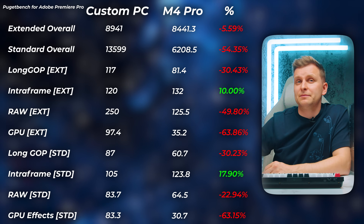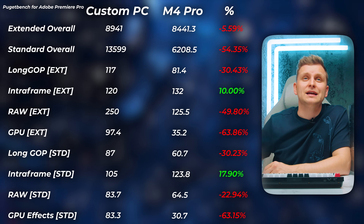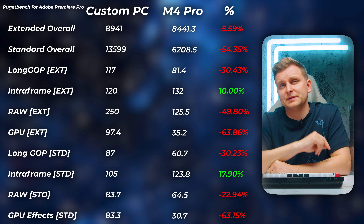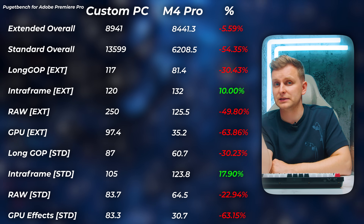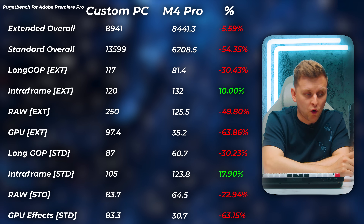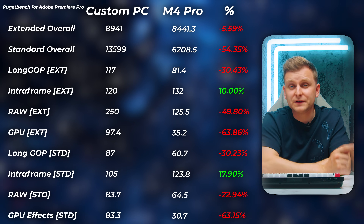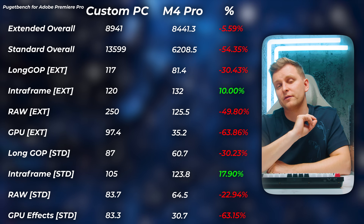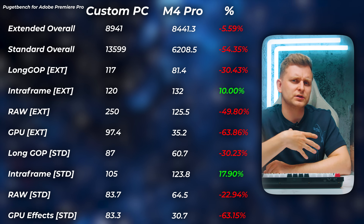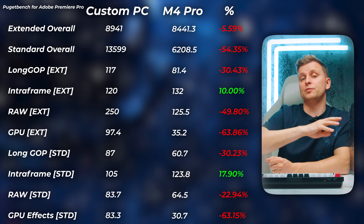Long GOP score: Mac is 30% slower. Interframe is about 10% faster on Mac when working with Apple ProRes. RAW: Mac is 50% slower. GPU extended score: 63% slower on Mac, meaning the PC delivers more than two and a half times the GPU effects performance. GPU effects standard: also 63% slower on Mac. PC for video editing is absolutely night and day compared to the M4 Pro. One caveat: the Premiere Pro version I tested doesn't yet fully support all 50-series media engines — so H.264/H.265 10-bit GPU acceleration isn't fully utilized. There's a public beta that adds this, meaning the PC would actually be even faster.